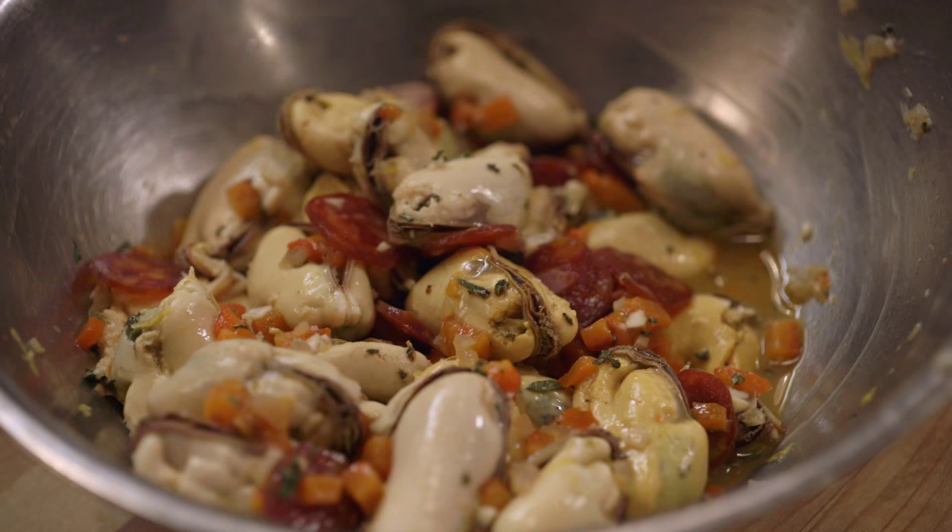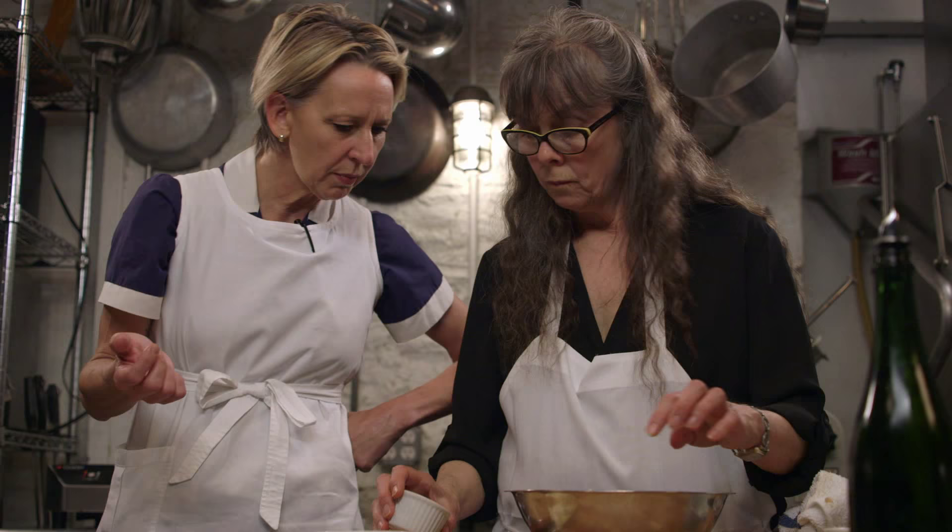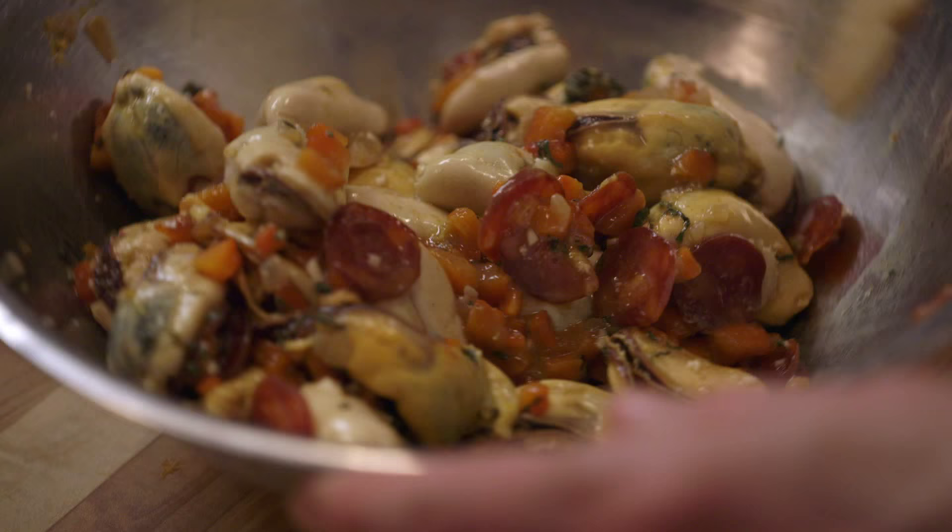Then I'm adding lemon zest and lemon juice, minced raw garlic, roasted pepper, chorizo. That is the hard, spicy chorizo, not the soft. And that's what — smoked paprika? Cayenne. Oh, really? And a little oregano.